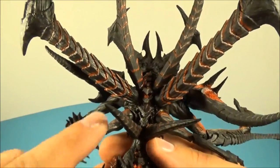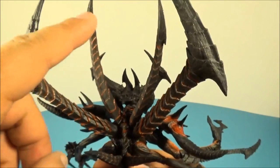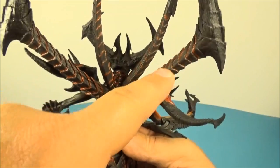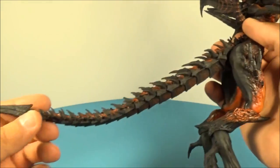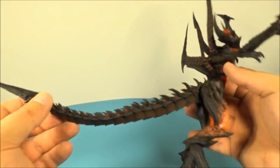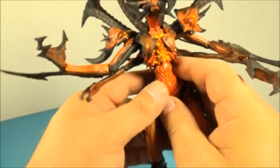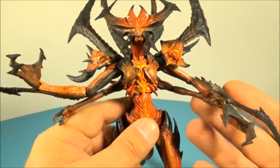On the back here, check this out — look at all the detail they put into these giant spikes coming out of his back. Simply awesome. This is one of my new favorite NECA toys in my collection. And there's the end of the tail — wow. What do you expect from NECA? Simply fabulous.